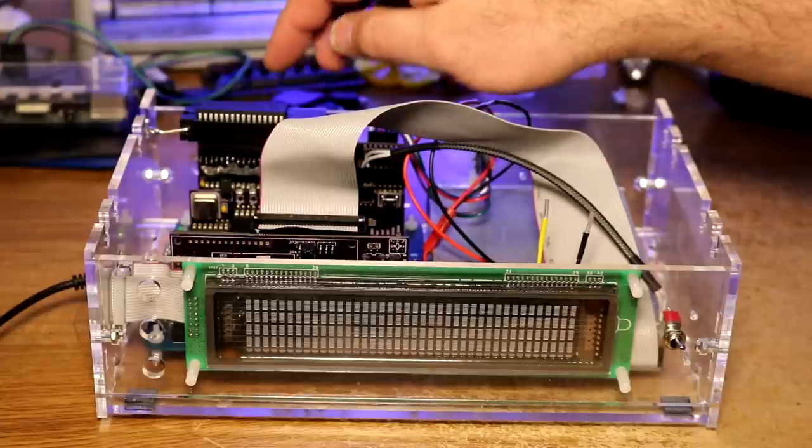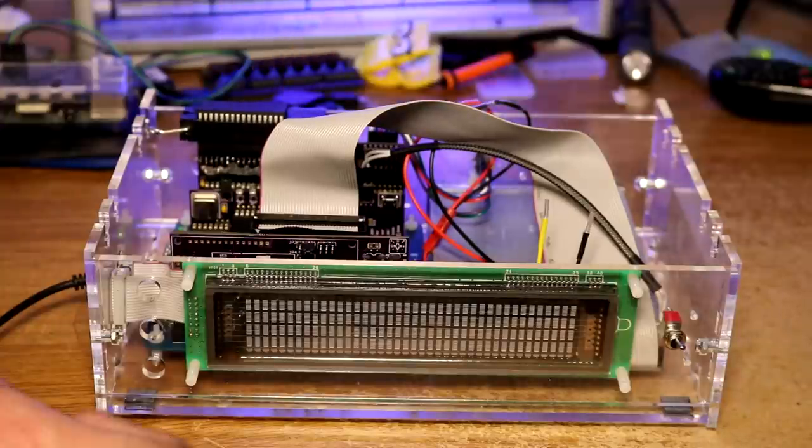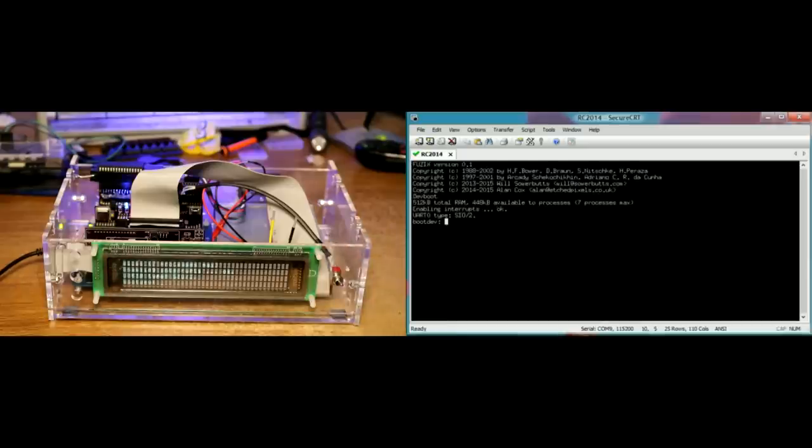I have burned the Fusix distribution into the flash ROM. Let's try turning it on - you can see it came up on the VFD as well as coming up on the terminal. And just like ROM WBW, this Fusix distribution does have a ROM disk and the ROM disk will have some useful programs located on it.